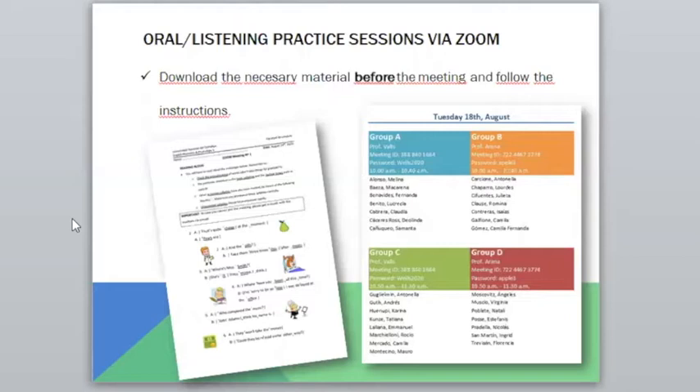Practice at home so that when we meet it's not a first-sight reading. We will be listening to you, making corrections, and telling you what you have to change. We've planned a 40-minute session for each group. One group will be with me and the other with Lucia from 11 to 11:40, and then the other two groups from 10 to half past 11. You will be working with different teachers each time, so for every session check which group you're in and who your teacher is for that day.